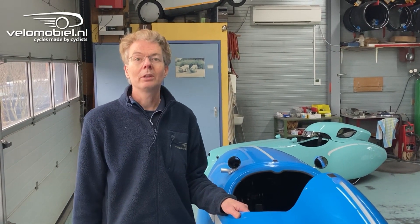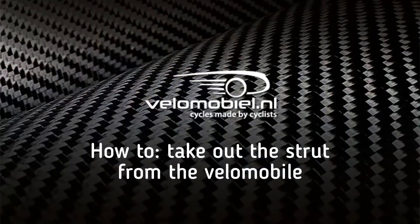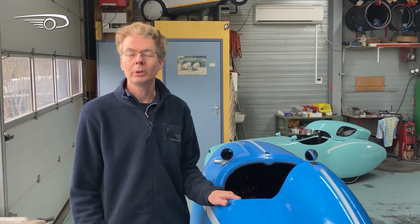Hello, I'm Theo from Velomobile.nl and in this video I will show you how to take out a strut from our velomobiles, in this case a Quest, but in the other velomobiles it's basically the same principle.